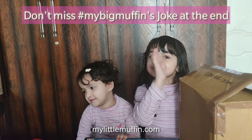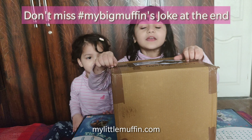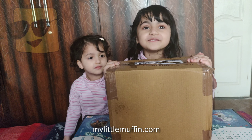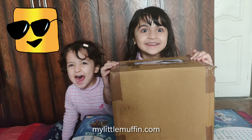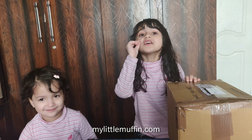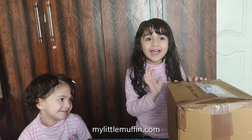Let's see what's inside of here. We have received this box from Coco Moco Kids. Are you excited to see what's inside? Open this box quickly and see what's inside.